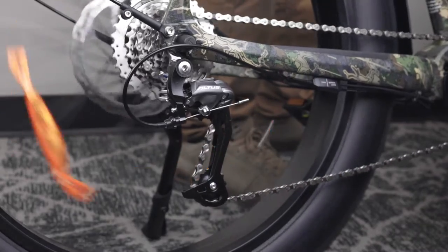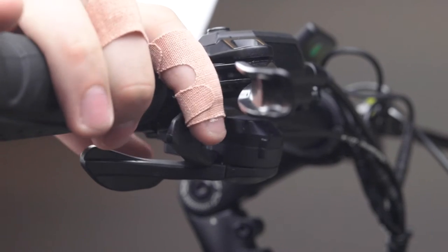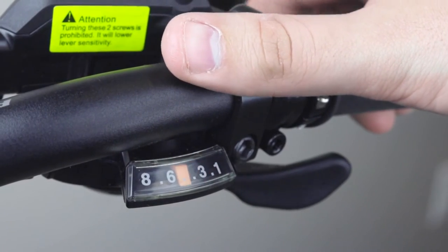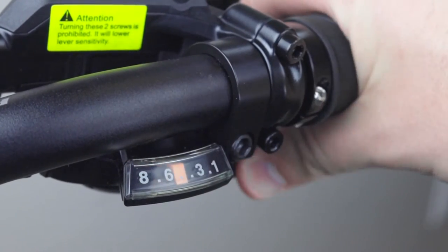To shift into a lower gear, press forward on the thumb paddle until you hear a click. And then to shift into a higher gear, press down on the finger paddle until you hear a click. You can see which gear you're in by the sliding indicator. This may take some practice, but shift accordingly to your terrain.